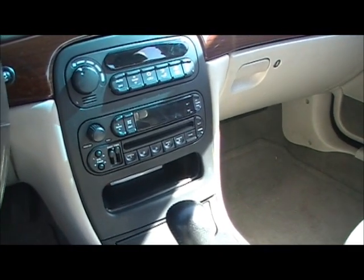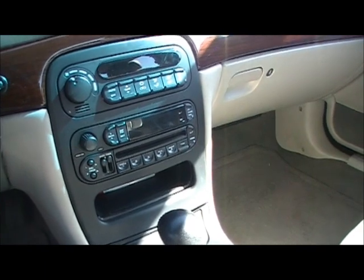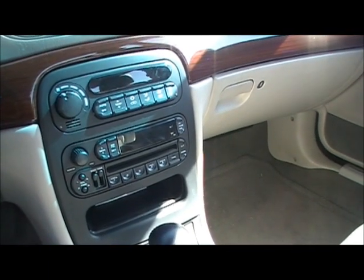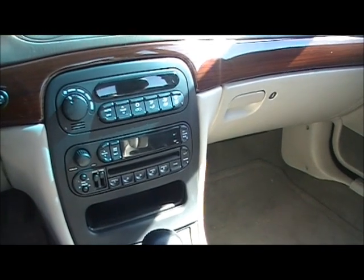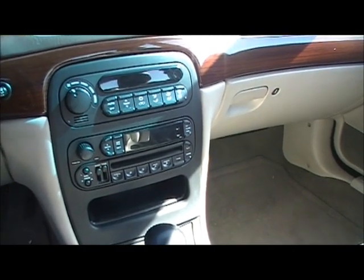Today we're gonna take apart my Chrysler 300 to install an auxiliary input for the iPod or any MP3 player into the factory radio.